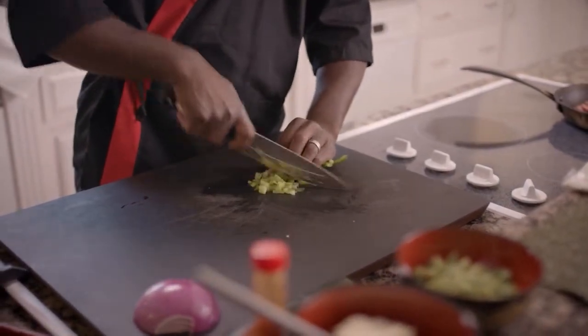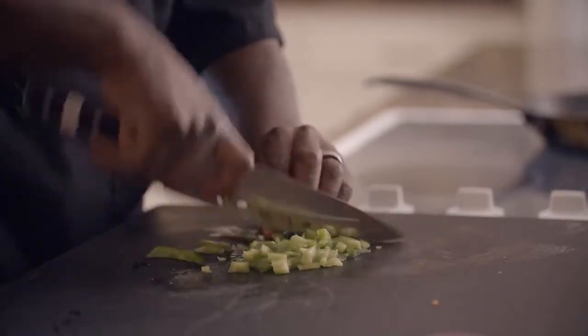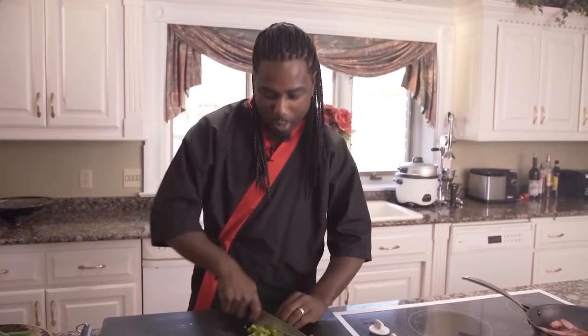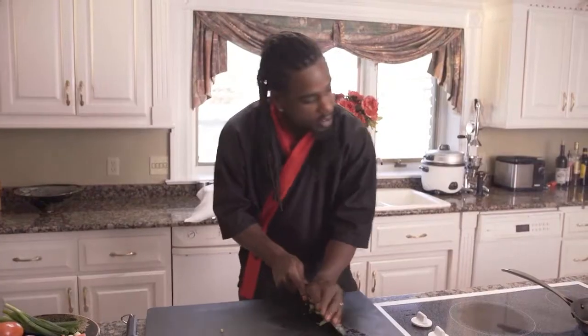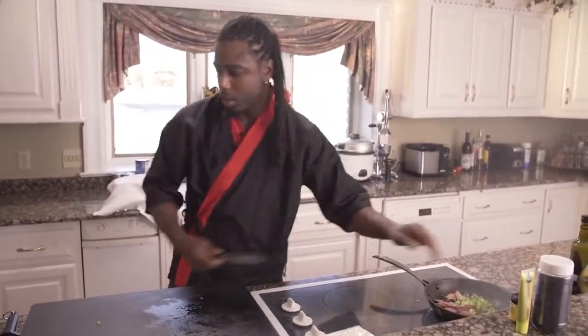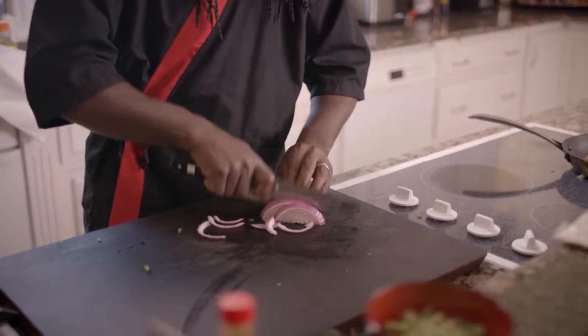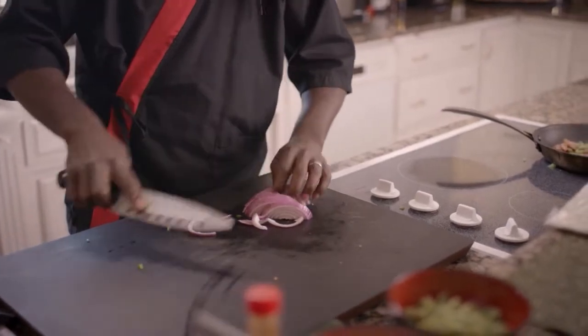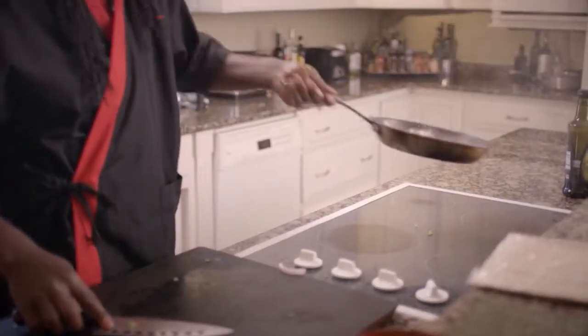I don't know if you guys can see that, but as you see in my left hand, I have what they call the claw. My fingertips are curled underneath it — because fingertips are good, you guys. I want to keep my fingertips. And I know this is going to probably sound funny, but I'm actually tightening up my stomach muscles as I'm cutting. It helps ground you in that one area. Now with my onions, I'm just going to make strips, just like so. Throw that in there, give that a nice little mix.